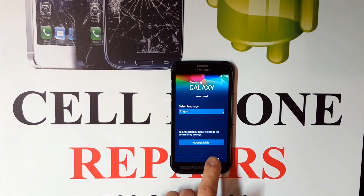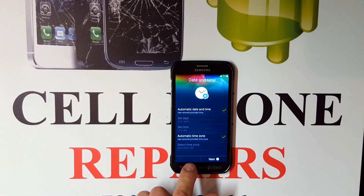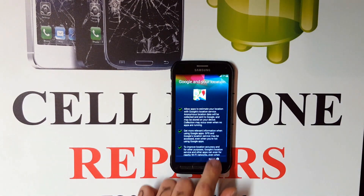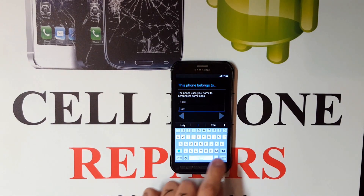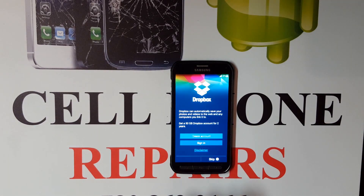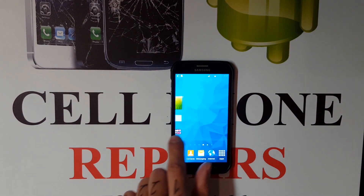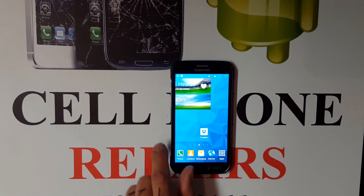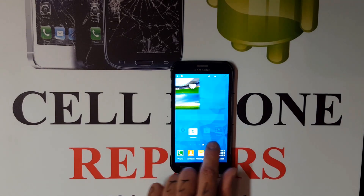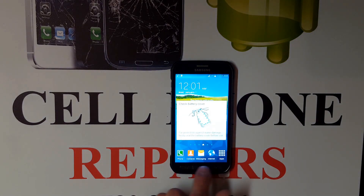There we go, now we are back to the main menu. I'll skip all this activation just to show you that everything has been wiped and the password has been bypassed. We'll just skip through all of this. There we go guys, we are back on the main screen. Just keep in mind that everything — text messages, pictures, everything — is going to be wiped out. It is going to be how it was when the phone was brand new.